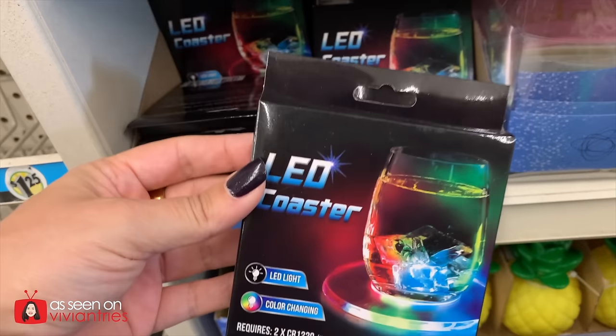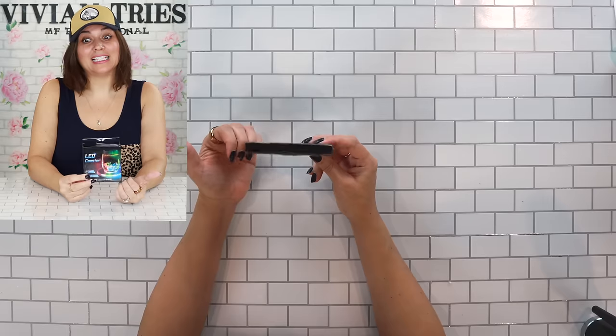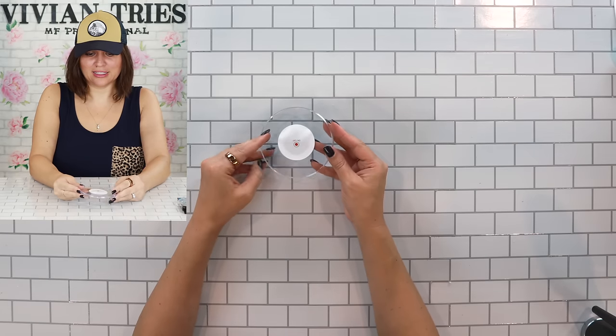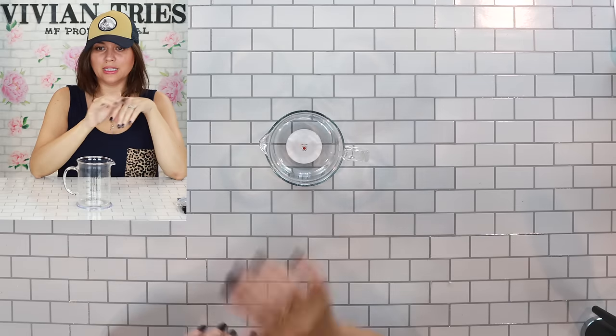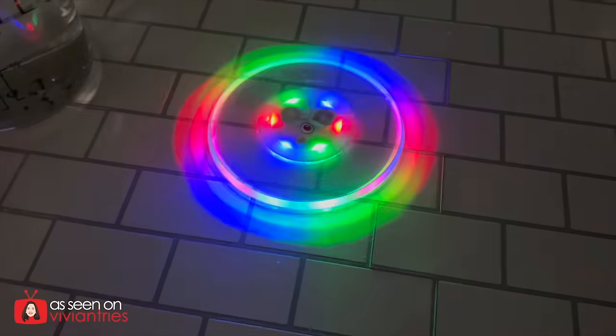LED Coasters — only one? I know I'm at Dollar Tree and I shouldn't be picky, but I thought I was getting a couple. Who has one drink? But it has LED lights. Five Below has everything LED — shower heads, toilet rolls, everything. Dollar Tree is copying them back. In the front it has on and off. The battery's under there. Turn it on — oh, it's totally worth it. For Halloween party, all kinds of parties, all year round. I can never talk crap because they always surprise me like this. Turn it on with the cup — look how cute that looks. This is great for a little party.